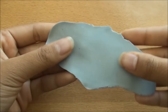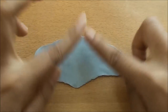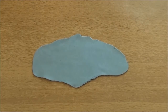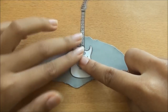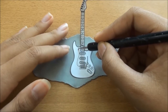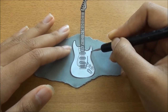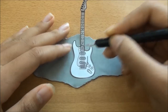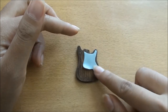Next, for the pickguard, roll out some thin silver clay and again place the template on top of the clay. Using a dotting tool again, just outline the pickguard. Then cut it out and place it on top of the body of the guitar.